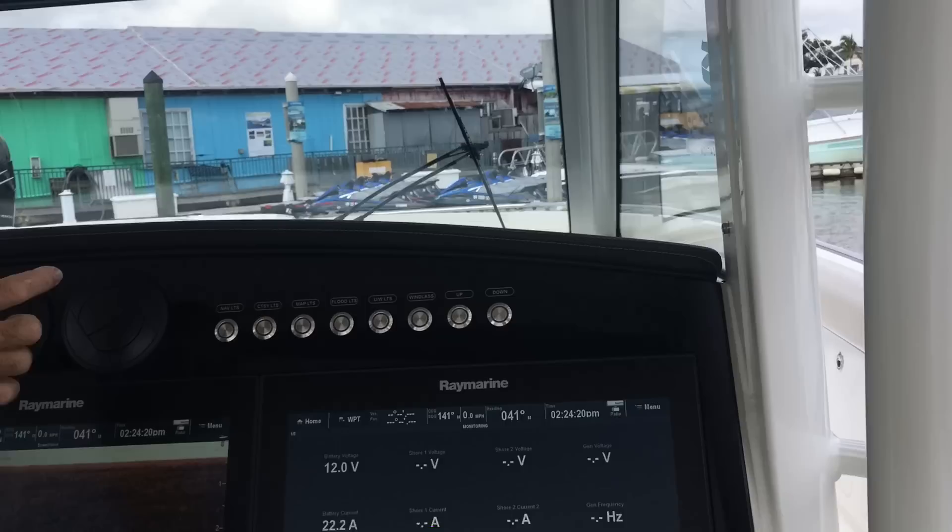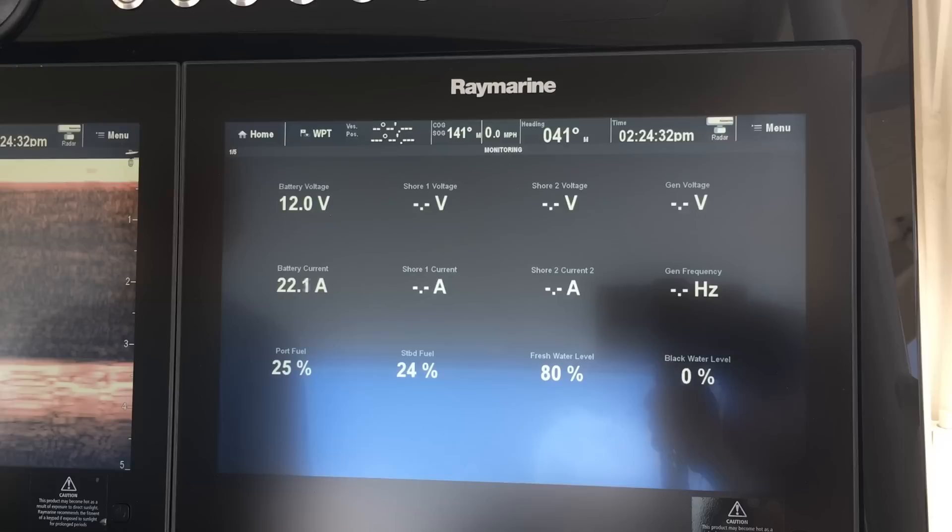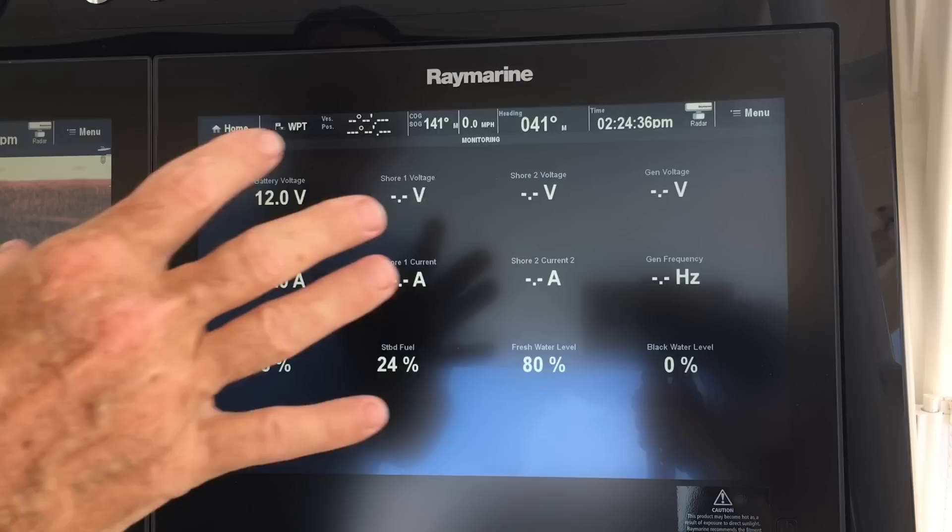There are a couple of AC vents here for the helm area, and then three large touchscreen Raymarine units. You can set up the chart plotter, fish finder, and engine gauges — all your fuel, batteries, and everything else. You can split the screens and have every combination that you could need.